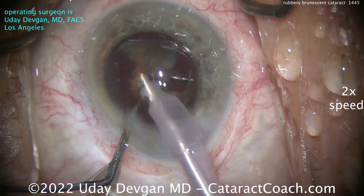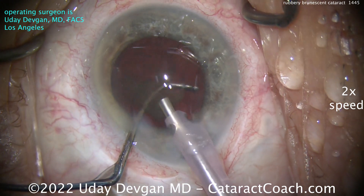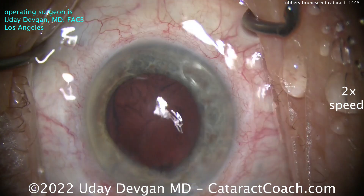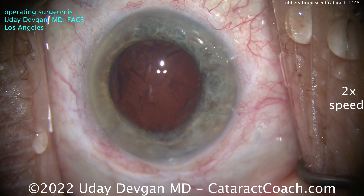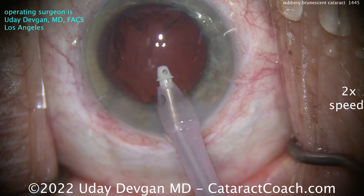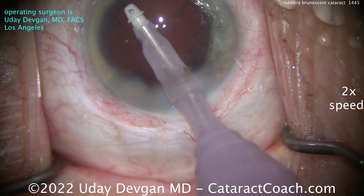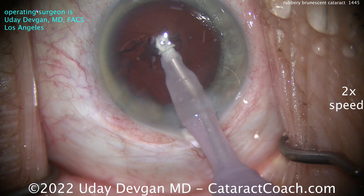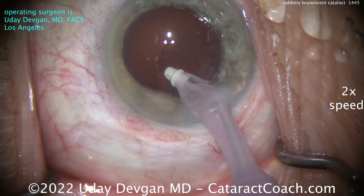Everything looks good here, taking that last bit out of the eye. We're also using phaco power modulations to minimize the total energy put in the eye, but we still have to put a significant degree of ultrasonic energy in to emulsify the cataract. Being very cautious here as we go in with the phacoprobe, making sure we have reasonable zonular support, and paying attention to that rhexis edge to make sure it does not move at all.